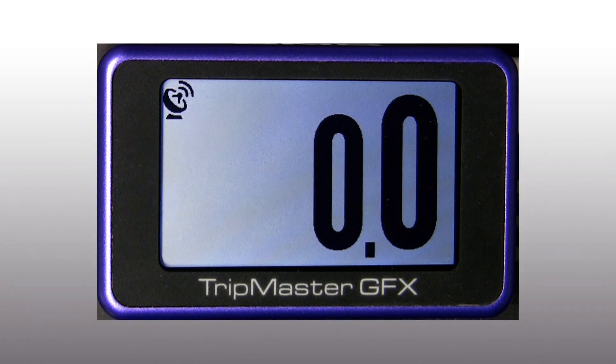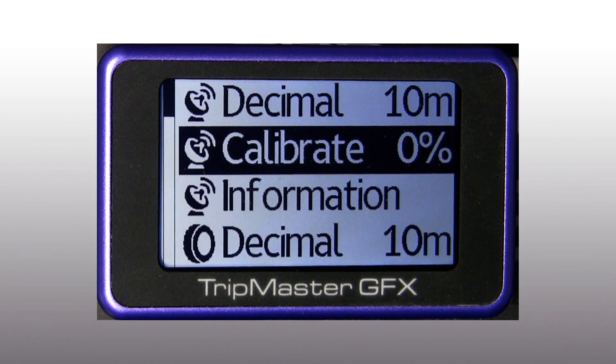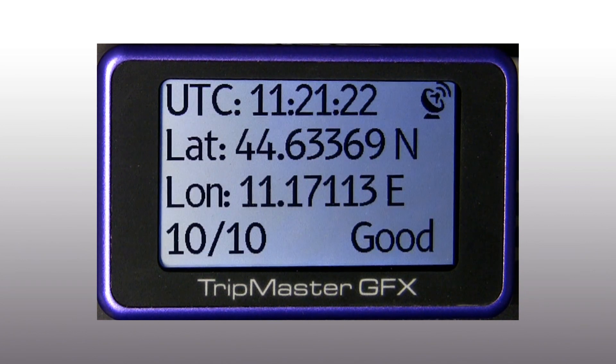With GPS decimal we can choose to change the GPS trip value in steps of 10 meters or 100 meters. Calibrate is the GPS compensation factor, which is adjustable. Here we also have information about the GPS satellites.